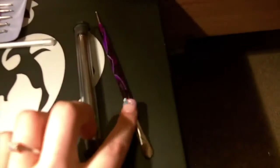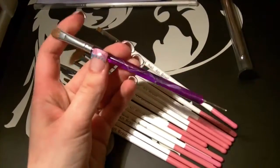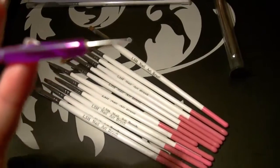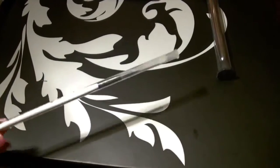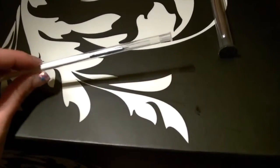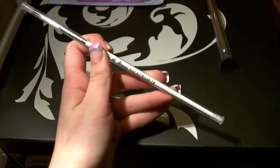I have this brush which I got off Amazon — it's got a thicker brush on one end and a dotting tool on the other. I haven't actually used this brush yet, but I bought some more practice fingers off BF Beauty the other day and they sent me a free little nail art brush with them, which is quite nice of them.